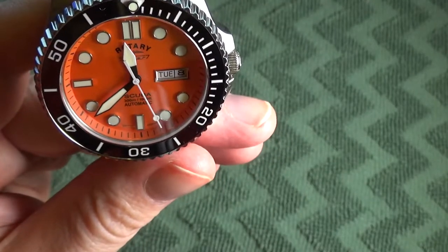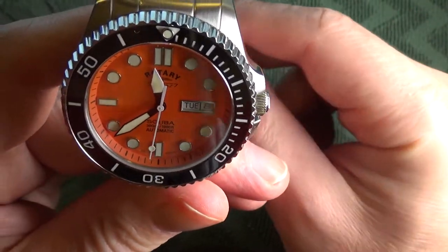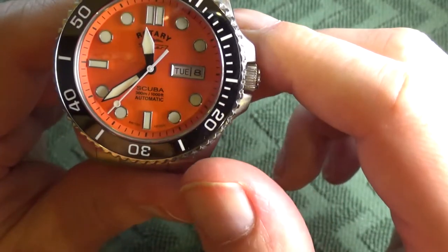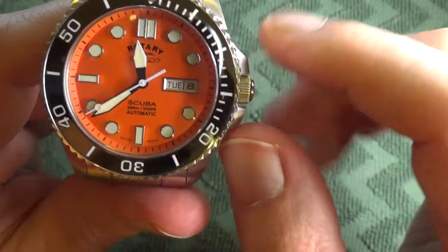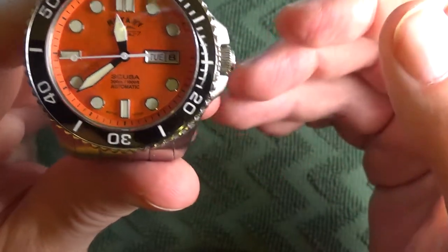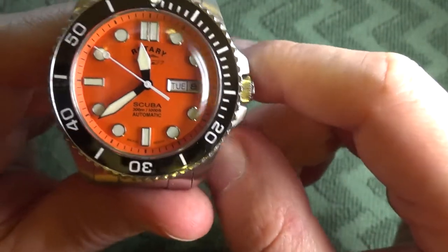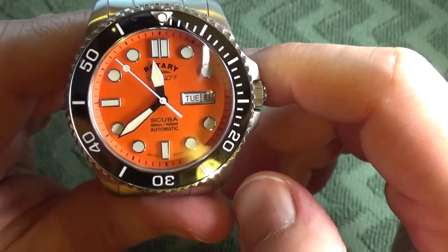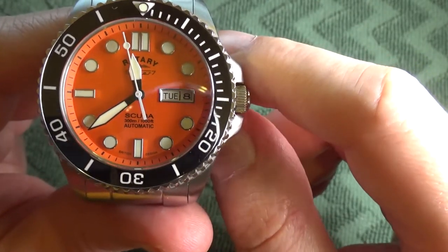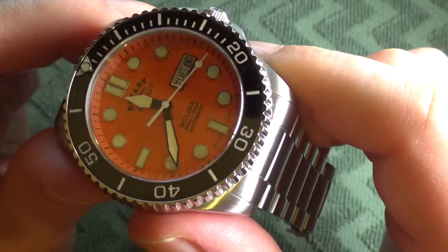This watch features the Miyota 8205 caliber movement. It runs at 3 Hz and offers a 42-hour power reserve. The movement relies on an indirect drive system for the seconds hand, which can result in the seconds hand stuttering, hesitating, or stalling. The stuttering behavior is normal and said to not impact actual timekeeping — which I believe also explains why hacking would be fairly pointless on this movement, since the seconds hand can so easily fall out of sync. This movement also features a unidirectional rotor.